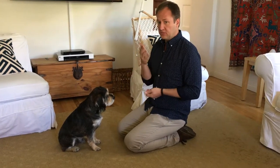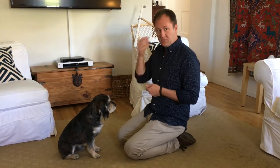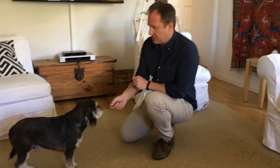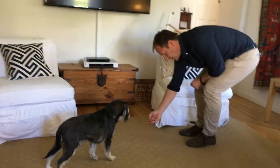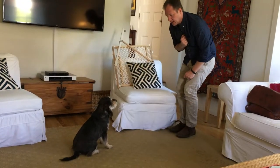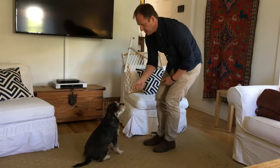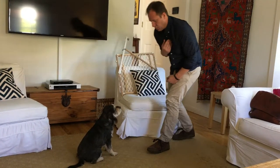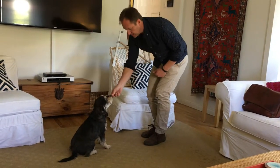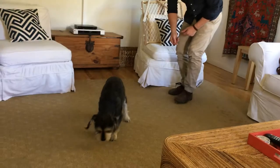First we're going to do this until we get to five minutes of the dog staying — practice multiple times a day. I'd like to see you practicing at least three times a day for the next week to ten days. Once you're at five minutes, we can start doing it from a standing position. My formula is: take one step back, count to two, come back — then one, two, three, four — one, two, three, four — then release.